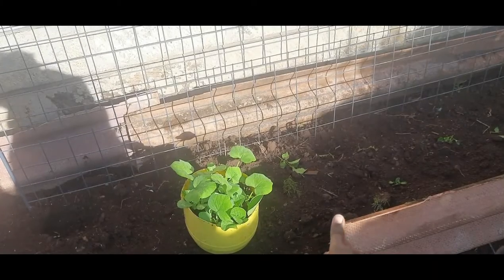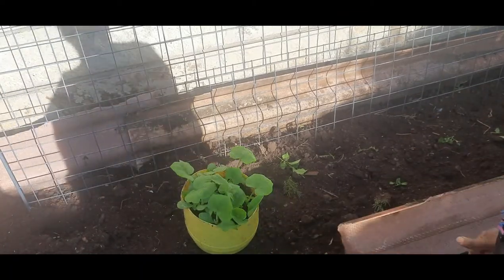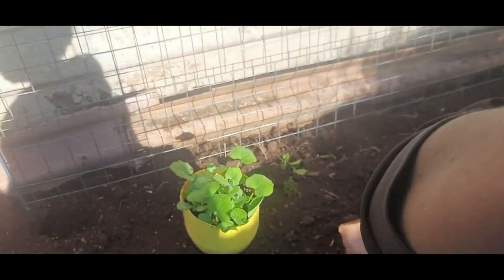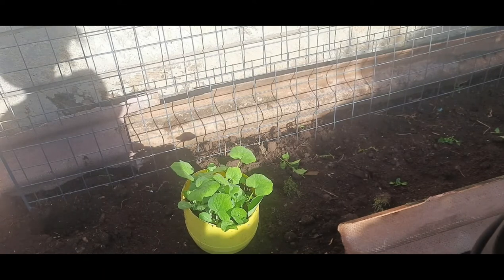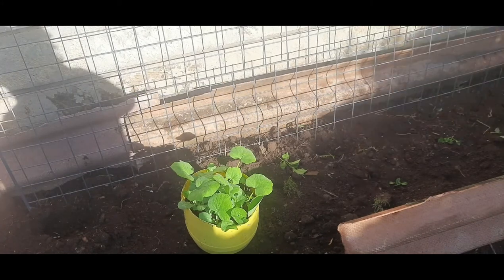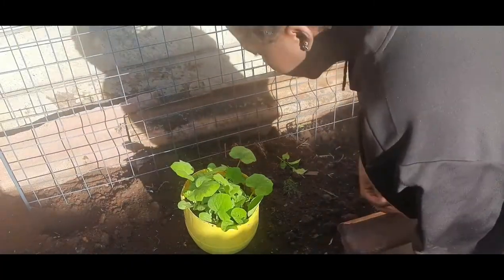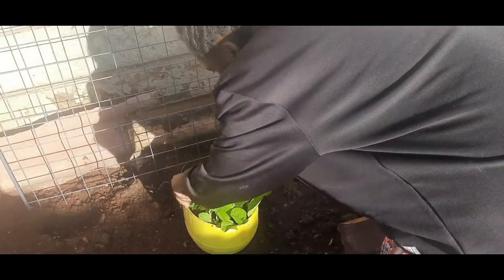It's time to transplant the butternut. I decided to transplant them right now because they've gotten a bit big. They say the right time to transplant butternut is when they get their first two true leaves. Anyway, I'm going to pick the biggest ones, and you have to be very careful so that you don't hurt the roots.